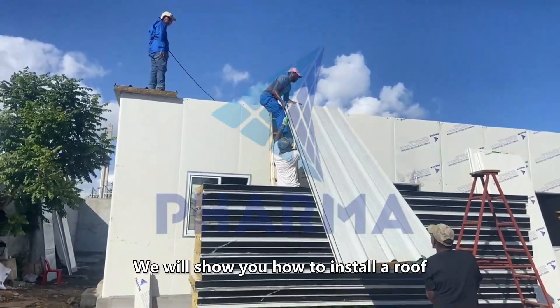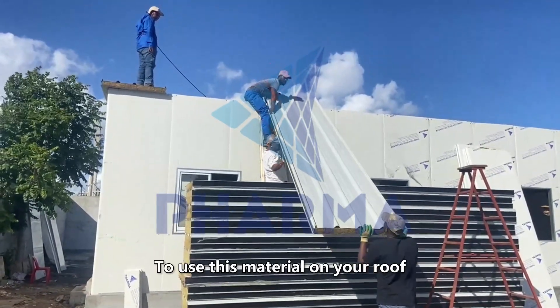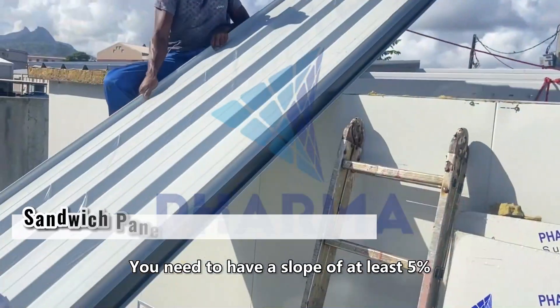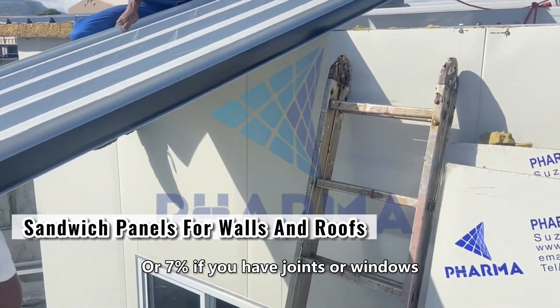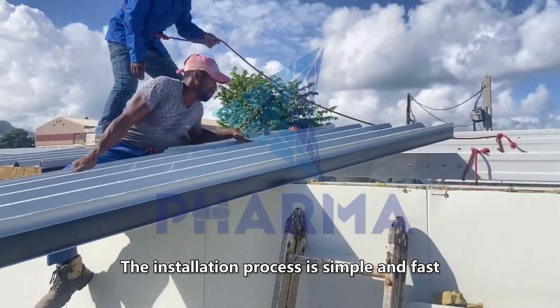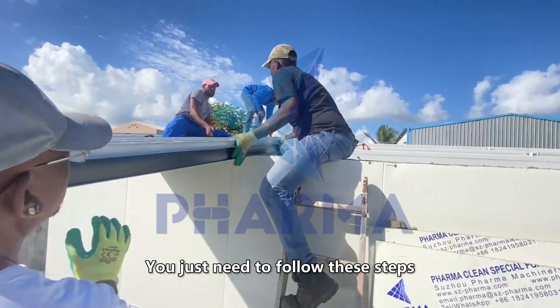In this video we will show you how to install a roof from a sandwich panel. To use this material on your roof, you need to have a slope of at least five percent, or seven percent if you have joints or windows. The installation process is simple and fast — you just need to follow these steps.